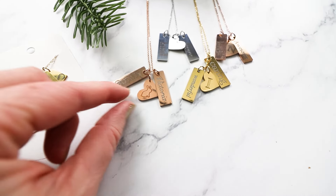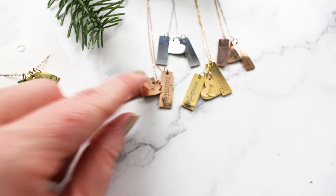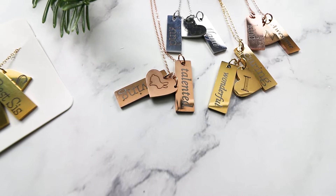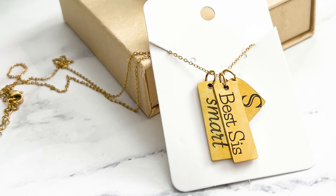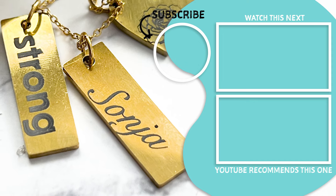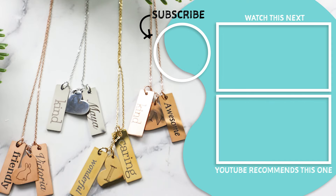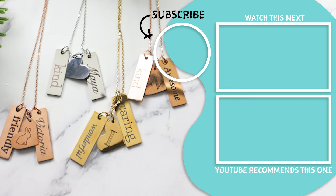We hope you enjoyed this video. Over at sustainmycrafthabit.com I have the full list of all the fonts I used, as well as some descriptors that you could use to engrave your own stainless steel necklaces as gifts or to make and sell. Be sure to like and subscribe for more Xtool crafts. Happy crafting!